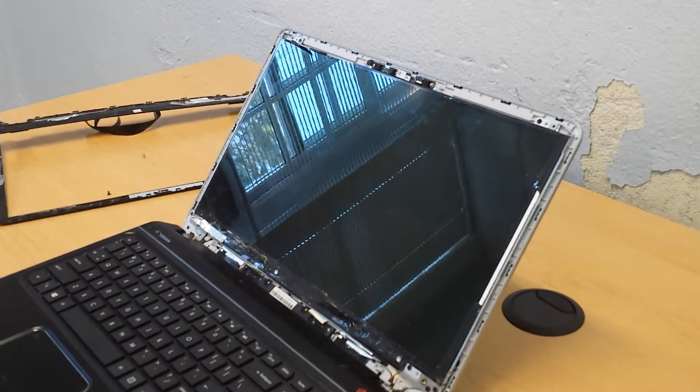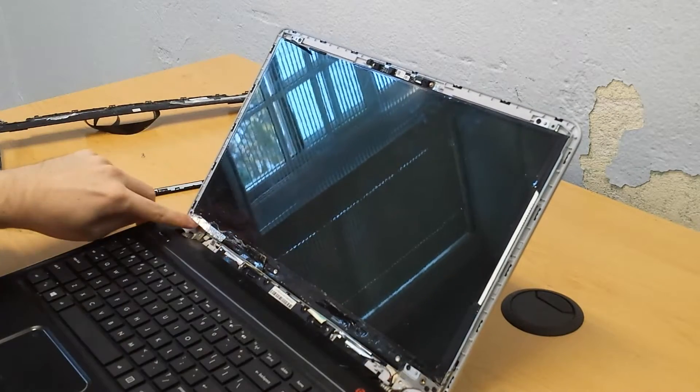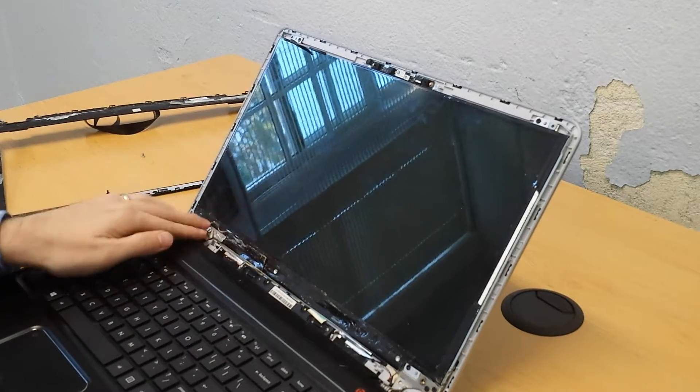Now that we've got that off, there are four more screws that we need to get.